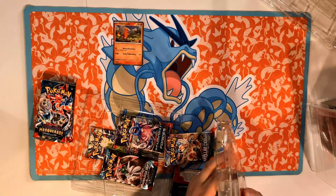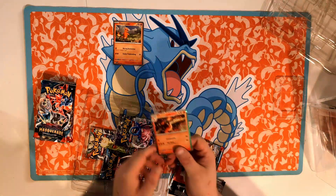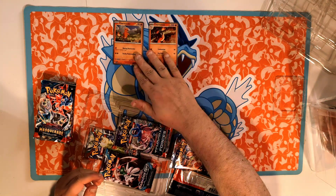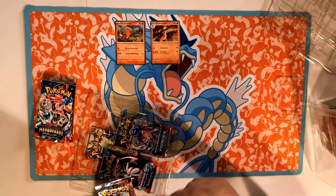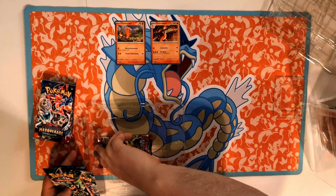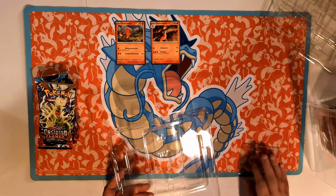This one doesn't want to pop out — there we go. The Charmeleon art looks really cool, I love their special borders and everything on these ones.